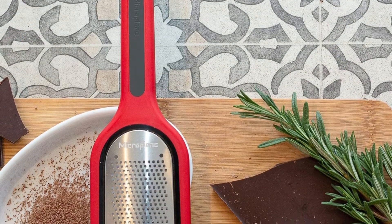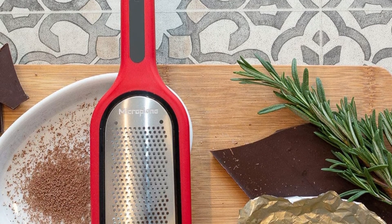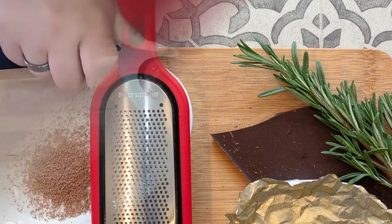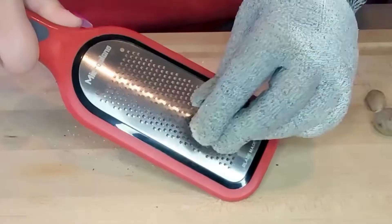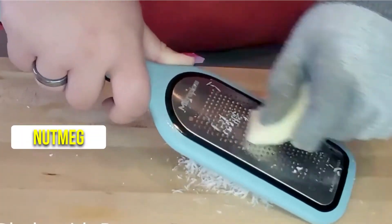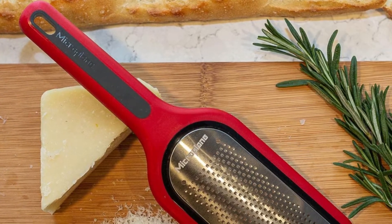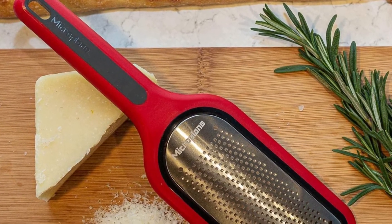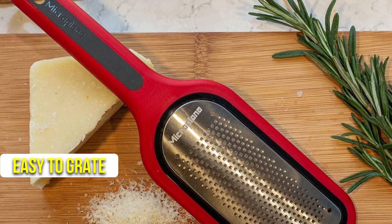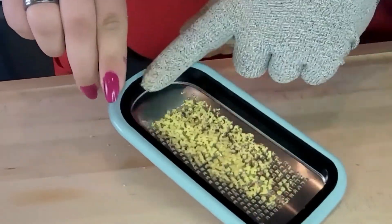With this zester, you can shave parmesan, pecorino, locatelli, chocolate, ginger, and nutmeg to create dreamy wisps for pasta night. It also works great to finely shave citrus, chocolate, ginger, and nutmeg. If your box grater has a pinhole edge, this microplane works more delicately. You can make beautiful pillows of grated hard cheese with this tool. This type of cheese is easy to grate and the results are light and pretty. Due to its fineness, the cheese also melts quickly.